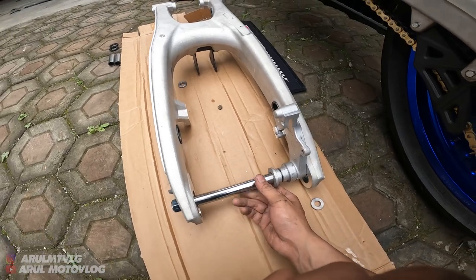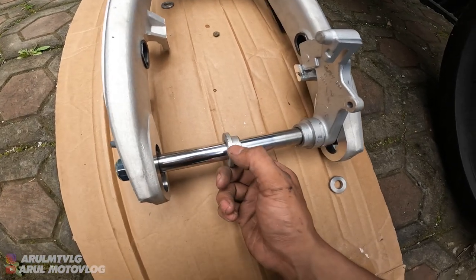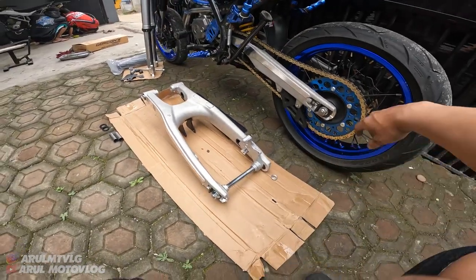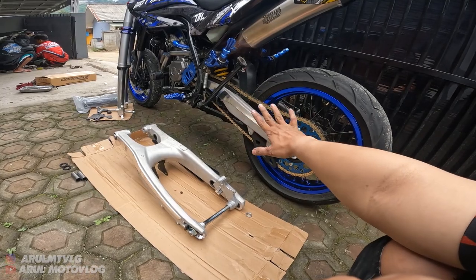Nanti jadi hasilnya kayak gini. Jadi boss roda-nya yang pendek sebelah kiri, yang panjang sebelah kanan. Untuk yang bagian besarnya ini di bagian luar, yang bagian kecilnya masuk ke tromol. Gue jelasin yang di arm ini aja, soalnya kalau mau ngebongkar punya gue lama lagi, ribet lagi.